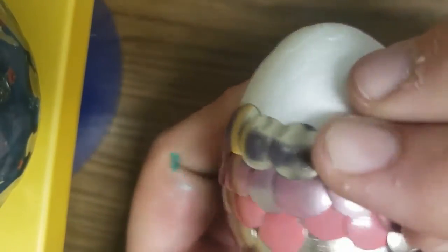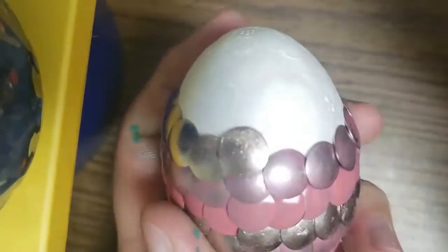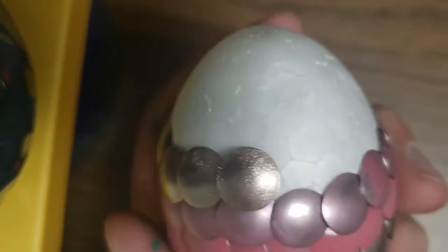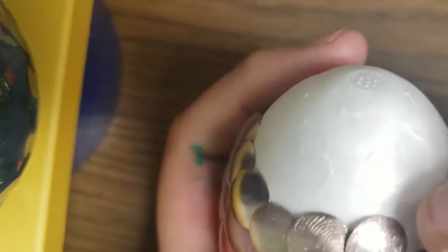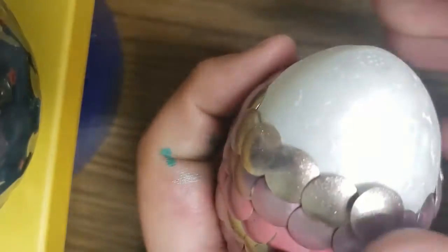Once your pushpins are completely dry, you're going to want to start sticking them into the foam egg. You need to start at the bottom and work your way up to create a layering effect. When you're sticking the pushpins into the egg, make sure they're overlapping not only top to bottom but also side to side.